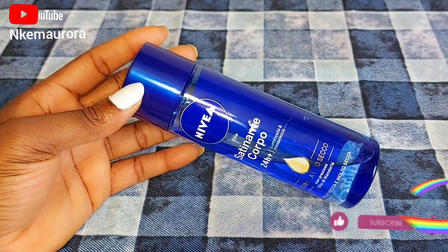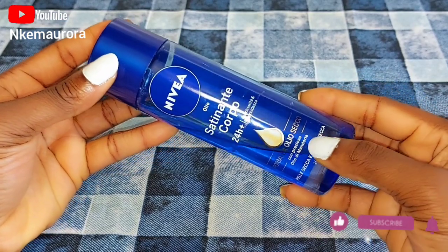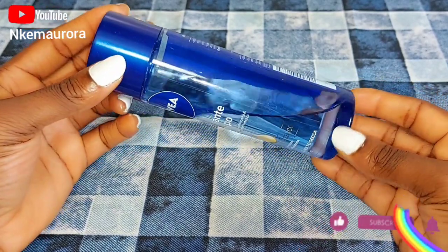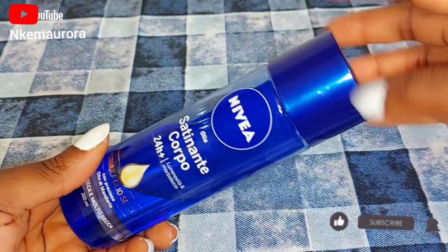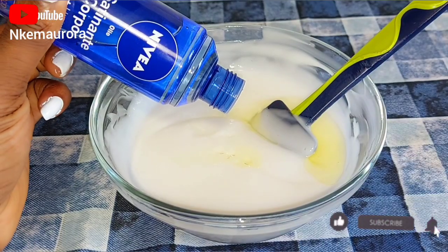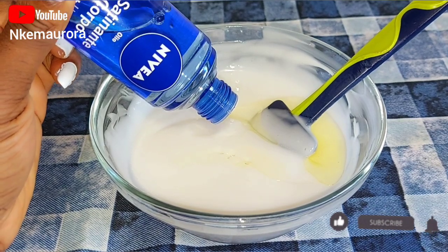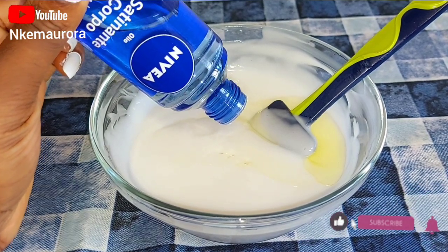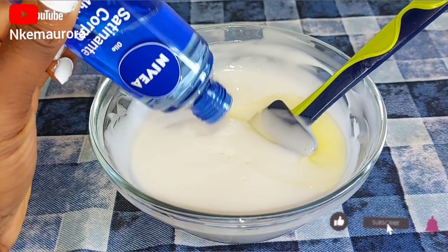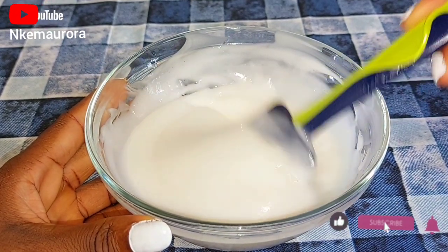The last ingredient is Nivea oil. You can skip this part if you don't have Nivea oil, or you can replace it with coconut oil, extra virgin olive oil, or almond oil. I'm going to be opening it and eyeballing the amount as I add it into the mixture. Nivea oil is also very good for penetrating to the skin. Then I'm going to mix this properly.